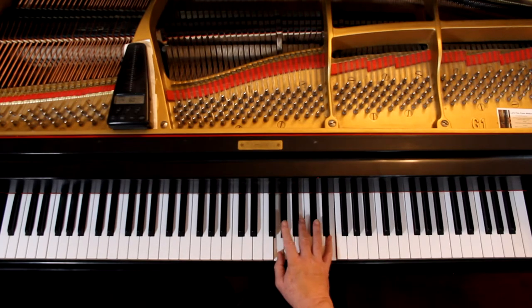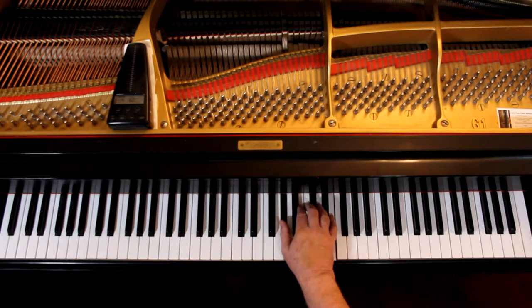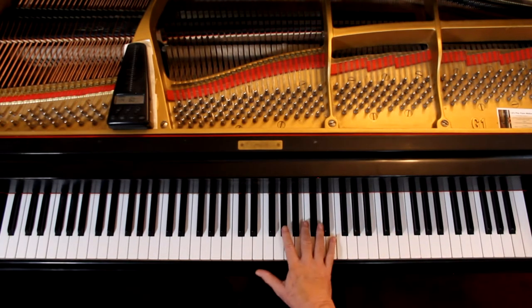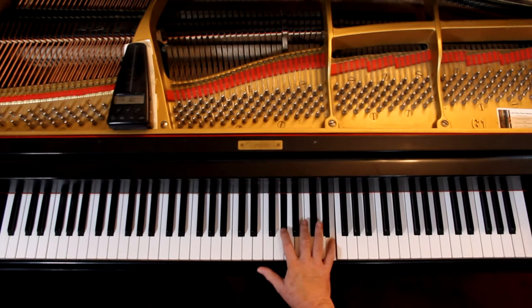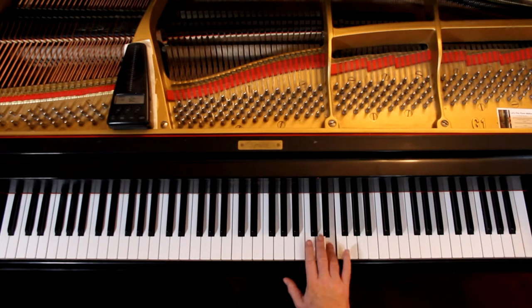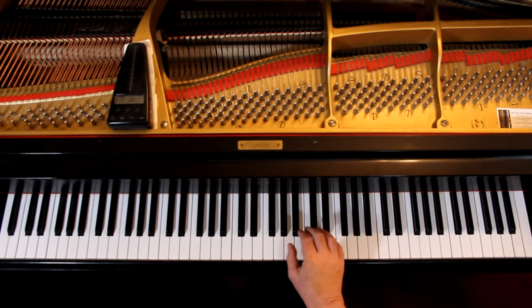I use a 2 on the G sharp. You can use a thumb if you want to — if you have really little hands you can't reach it. I like to stay out here as much as I can. And that's tied — hold it down for 5 counts. Then lift up and move. 2-3. And you have an F; you need to know that note, just memorize it. Top line is an F. And then a 5 again. 2-3. 3-1.